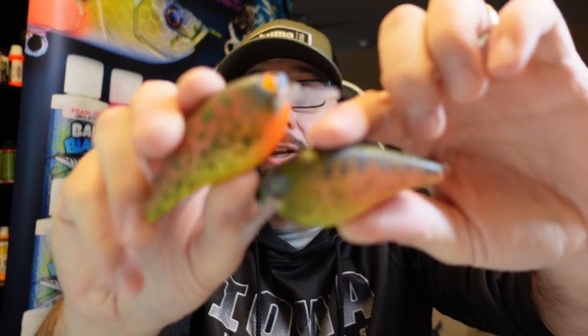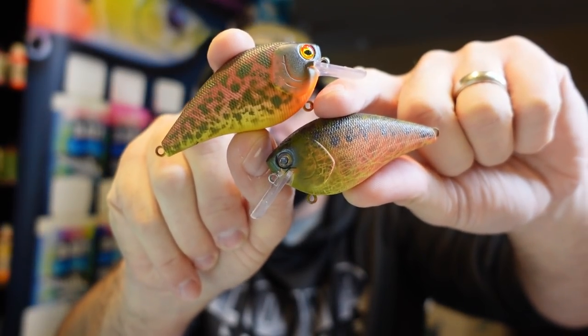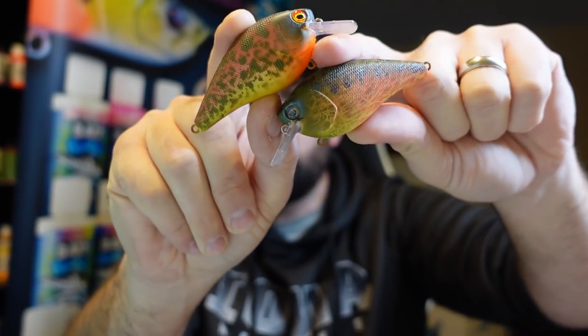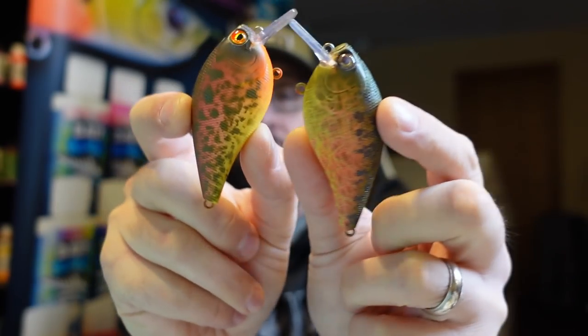What's happening Fishing Friends? Welcome to another episode. Today's something fun — we fired the paintbrush up again doing a painting video showing how I painted these two crankbaits. The whole premise of this video is using the exact same colors to get two quite different looks out of the crankbaits.